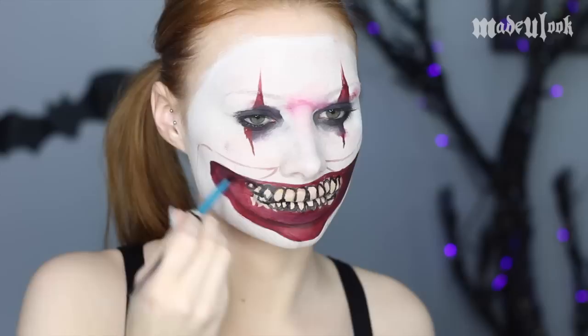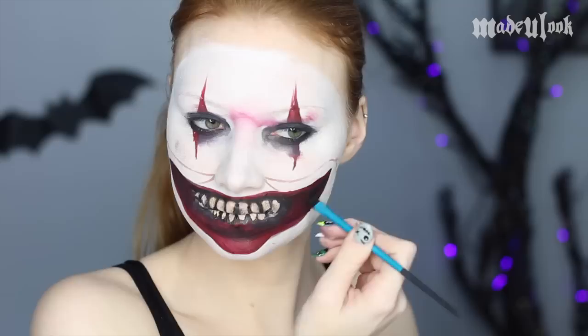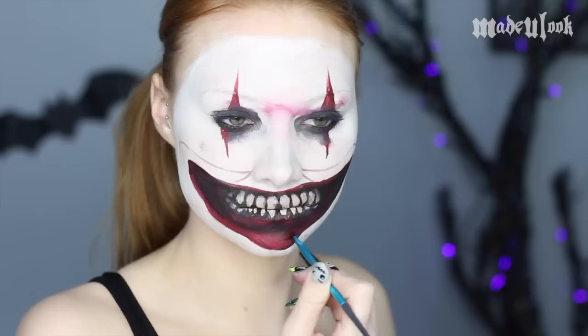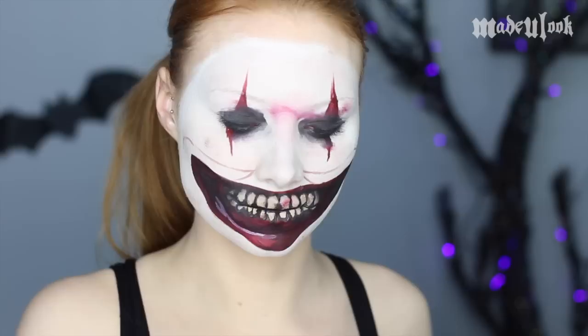Using black eyeshadow, I'm then shading in towards the center of my mouth as well as around the teeth themselves. You can also use Pro Paint to make the shading a bit darker. Because it's a mask, it doesn't exactly have the depth that it would if it were an actual open mouth. You can then shade the lips using red and black and give it a highlight in white.